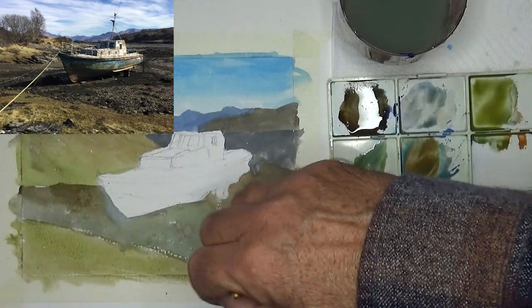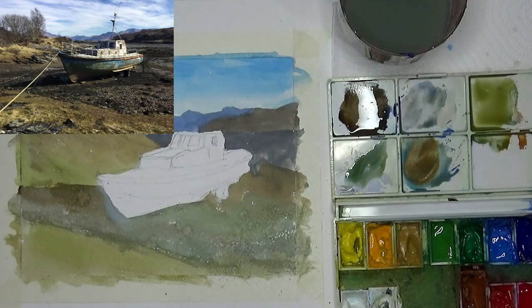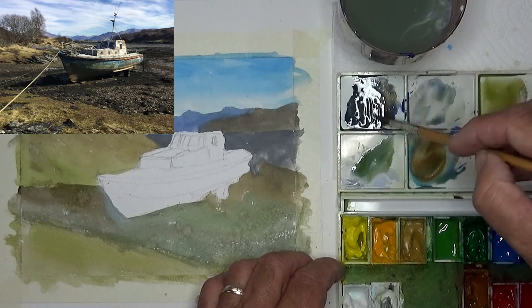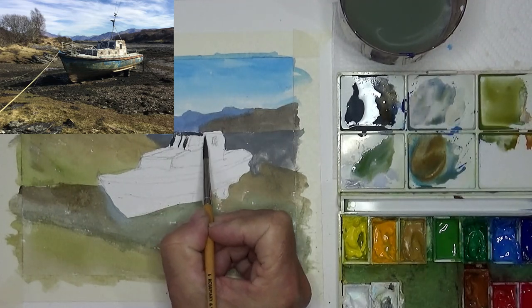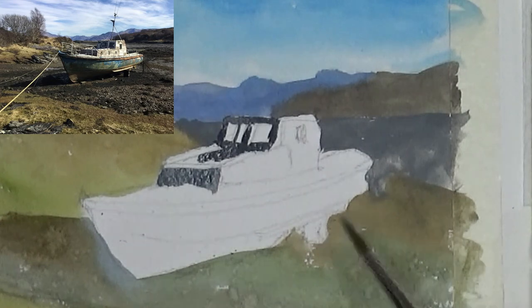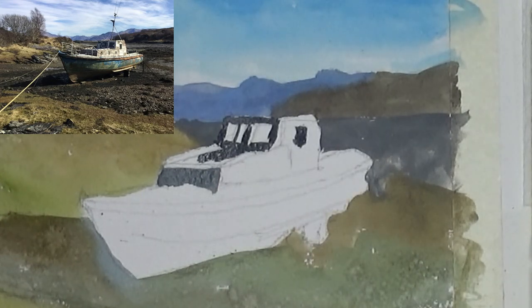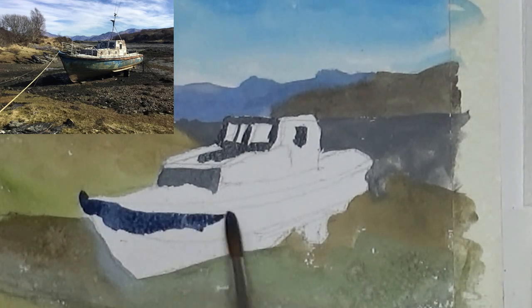The main thing with gouache is to come in fairly thin with the first layers, and then you can put anything you like over the top. If you come in too thick in the beginning it's very difficult, but with nice thin layers you can always layer other colours and lighter colours on top. Coming in with an oil painting technique here rather than watercolour — putting in the darks first and then coming in with the lights over the top.